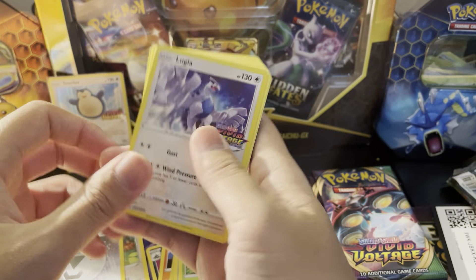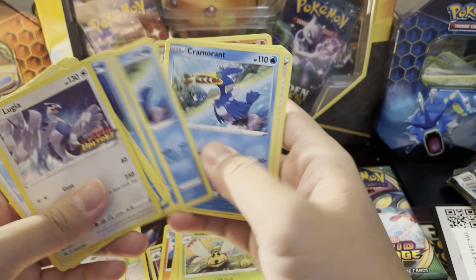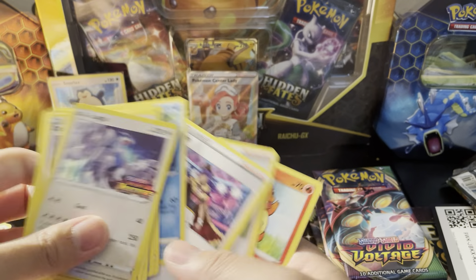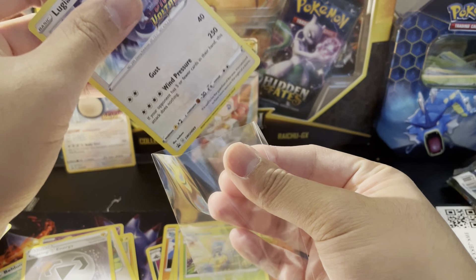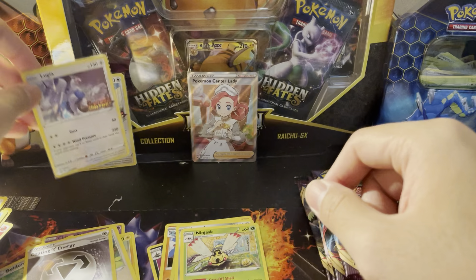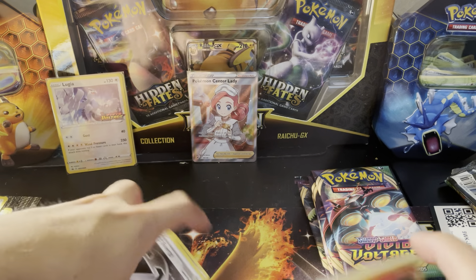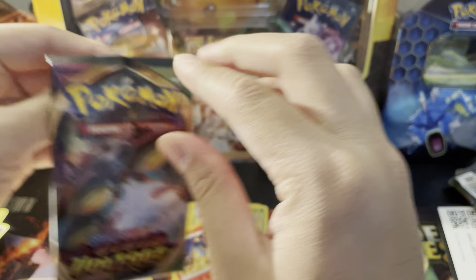There is Lugia, and here are the contents of this one. Oh, we got some Charizards in there — we needed those! So I'll take that — came with Charizards, can't complain. Let's put the Lugia promo to the back with the Sword and Shield Vivid Voltage stamp on there, and I'm putting the Charizards in our rare pile because I don't have those.